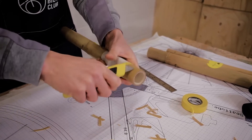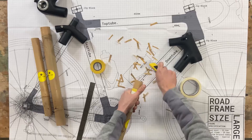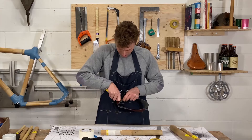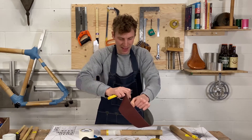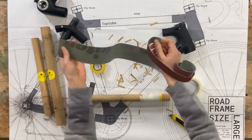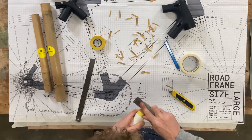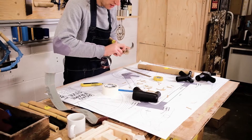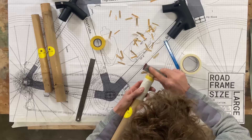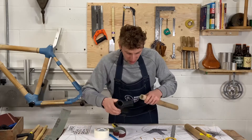I'm only going to do so much with the knife and then I'm going to stop and use the sandpaper. The benefit of sandpaper is it's going to give me a smoother finish. I'm going to cut a thin strip of sandpaper, then rotate the piece as I sand — that's going to create a really smooth fit into the lug.